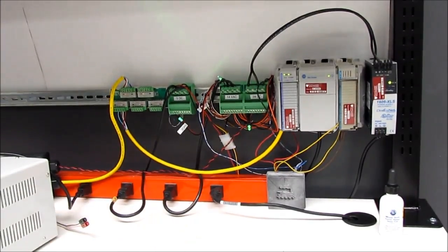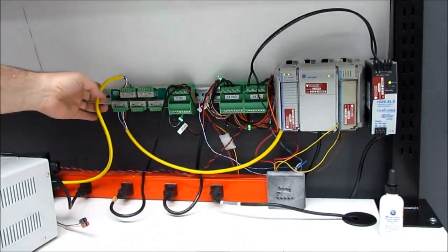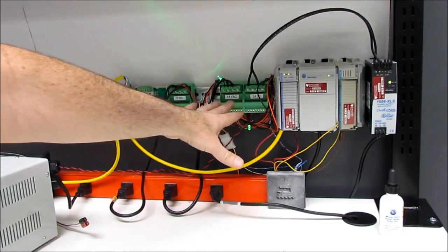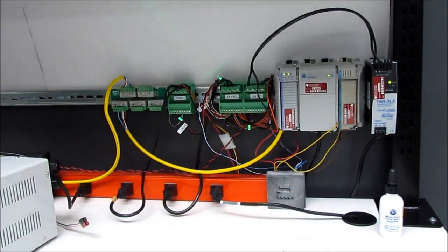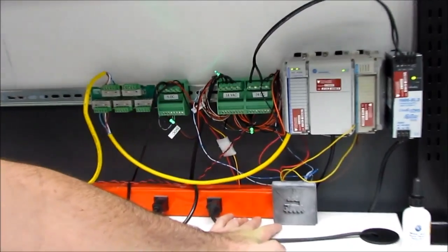This is the other end of the train setup. We have more IO for the PLC — this is run across DeviceNet. And we have some Phoenix contact blocks with our power: 24 DC, 14 AC, 5 DC. And this is our 24-volt DC power supply. And another one of the converter boxes that I've built with a little train on it.